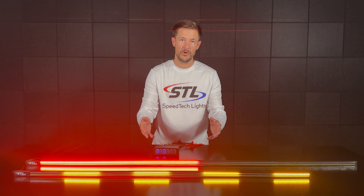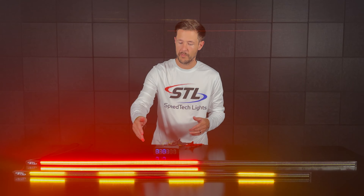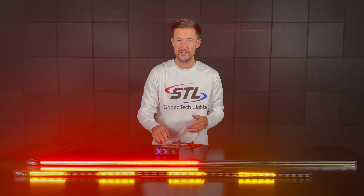Now to activate your warning mode you'll want to use your red power cable. For my 60 inch model I went ahead and hooked up my red power cable to my A switch, and on my 48 inch model I hooked my red power cable to my C switch.